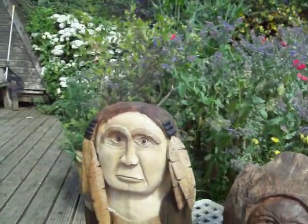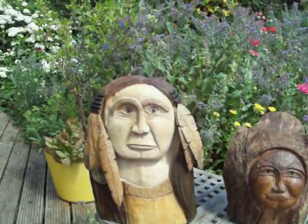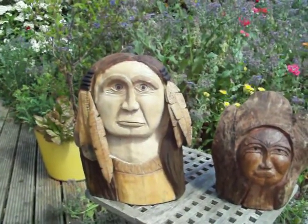They come out not too bad. I hope they go on better. I'll try these and I'll talk to you later. Bye now.